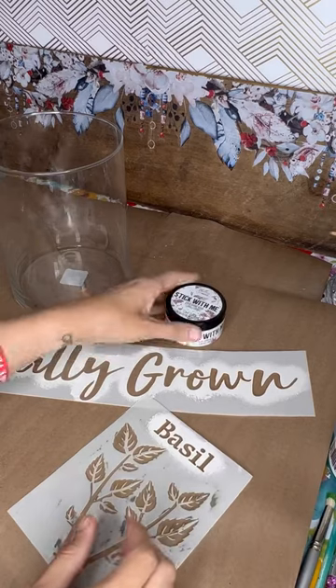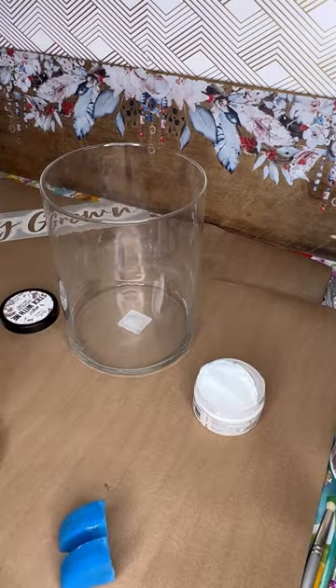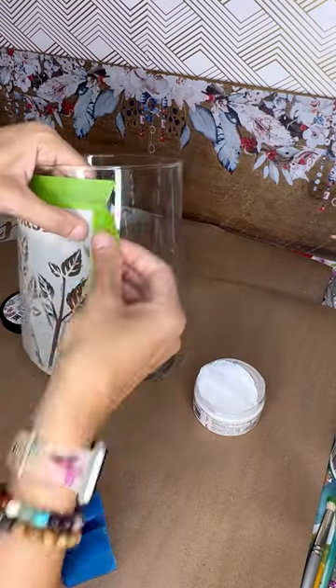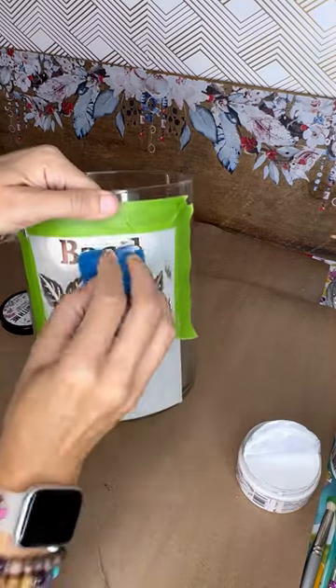I'm using Dixie Belle's Locally Grown stencil and some Stick With Me adhesive, but you can also use tacky glue. You need something to get tacky for the medium to stick to. We're going to tape down the stencil really well, and then grab some Stick With Me and a sponge and sponge on those areas.